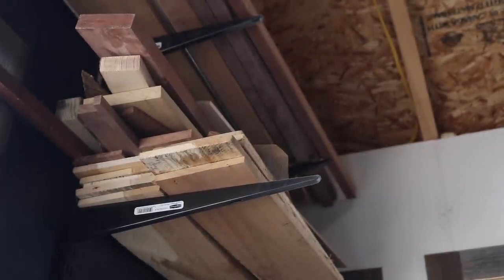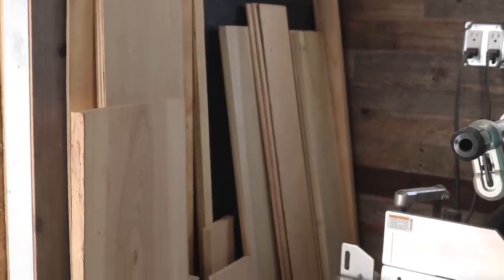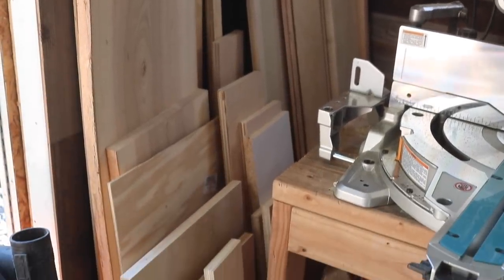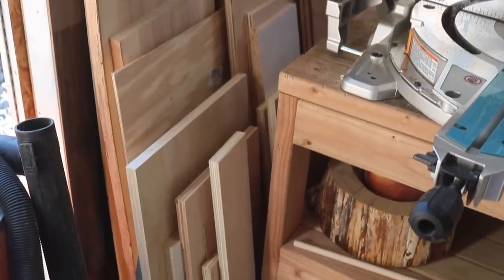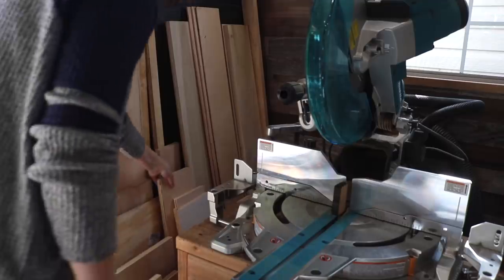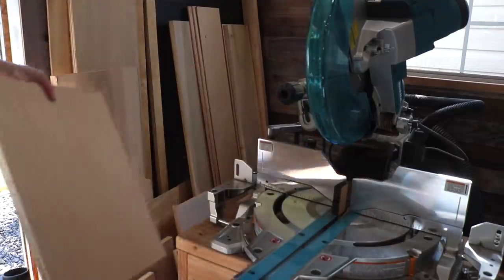I have said it before and I will definitely say it again — I am a certified scrap wood hoarder. If there were an award given to someone for hoarding pieces of wood that they do not want to throw out, I swear that I would win that award. I am kind of proud of my scrap wood collection. I have made some pretty cool things using only scrap wood on my channel before.